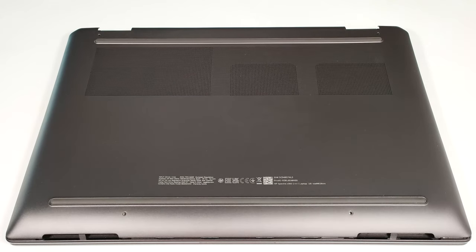Hello, this is Nick from Laptop Media, and today we will show you how to open the HP Spectre X360-1616AA40s.